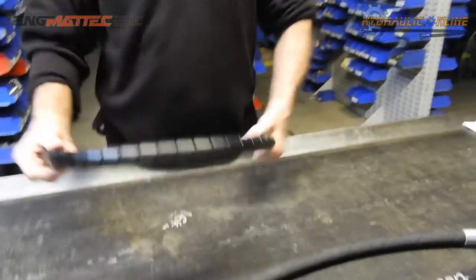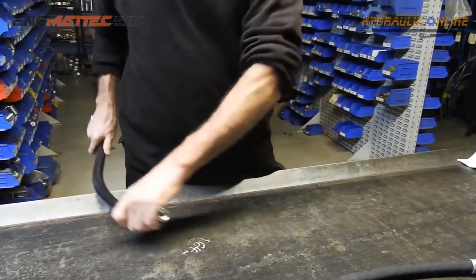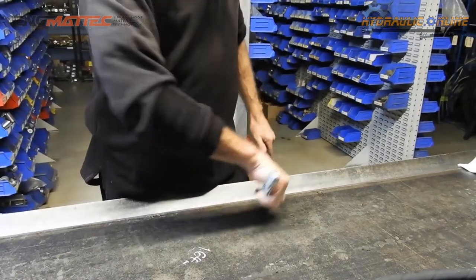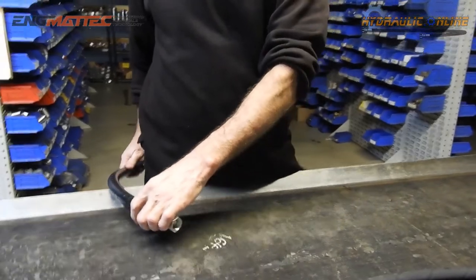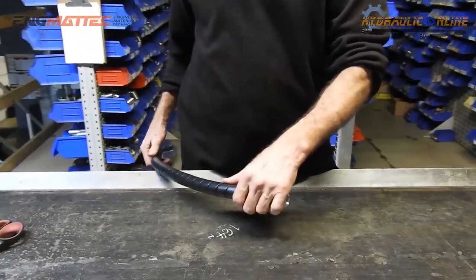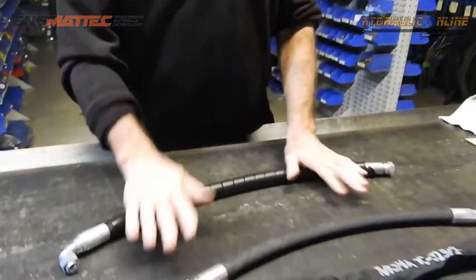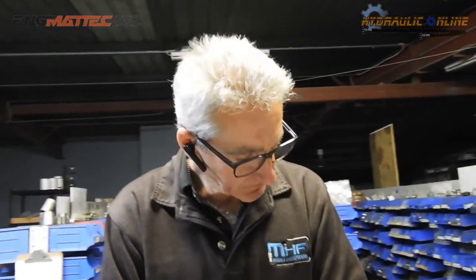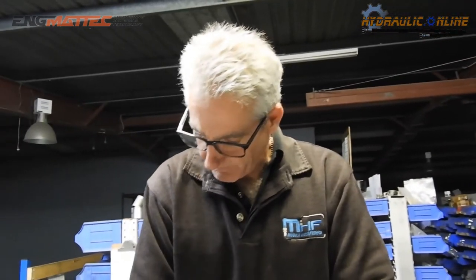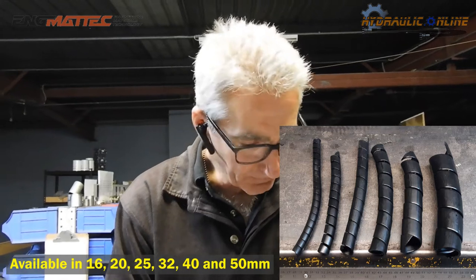Once on the hose, it still lets the hose bend and flex while giving it abrasive protection. On really sharp edges it will catch, but if you've got sharp edges you should do something about them anyway. So that's the spiral safety guard hose protection — high-density polyethylene, available in many sizes and in red, black, blue, and yellow.